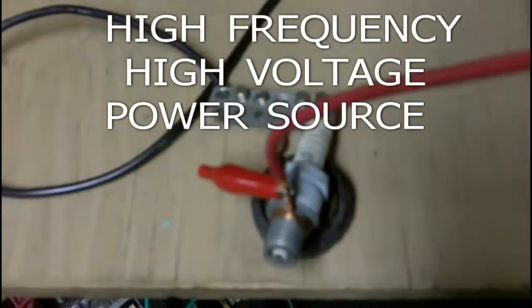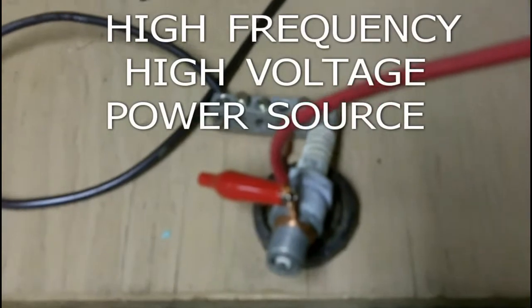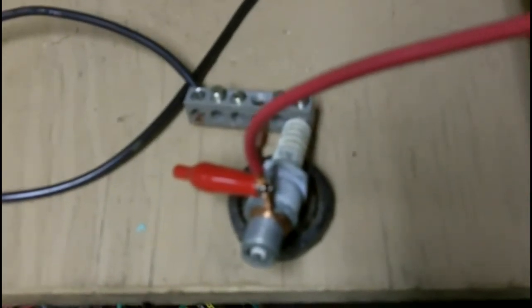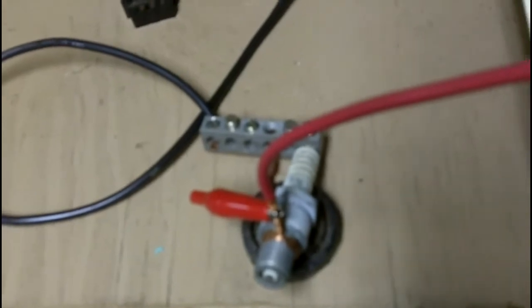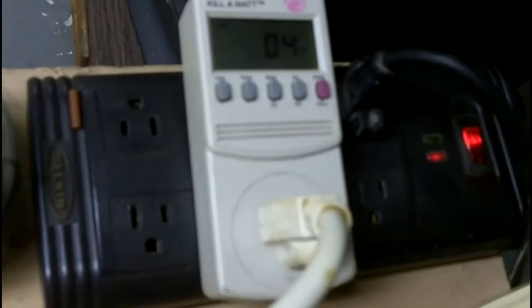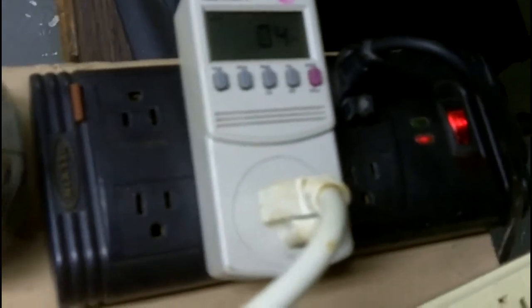I'm going to show you how to make a very simple, very inexpensive, self-resonating, high-frequency, high-voltage power source. I start actually with a 12-volt battery, but with this one here, just for demonstration, I'm going to use the input power from the household current.